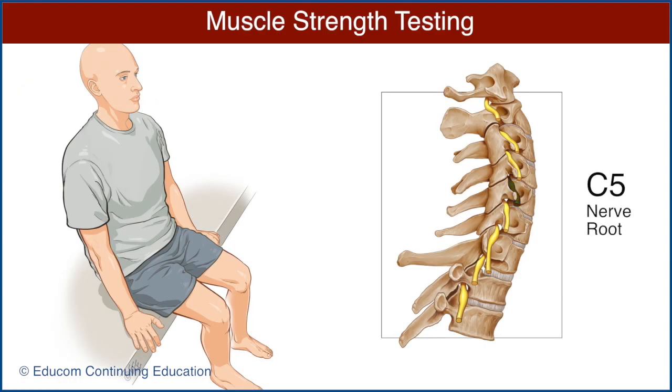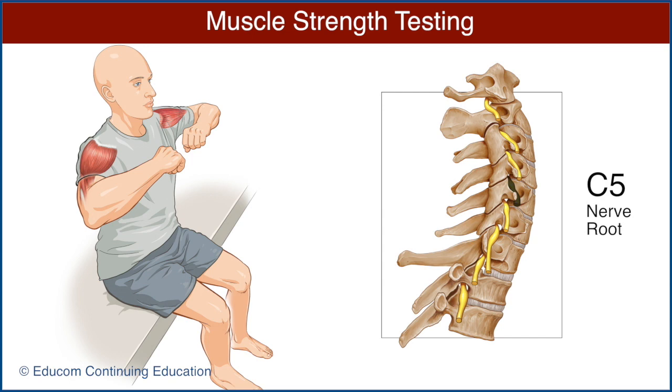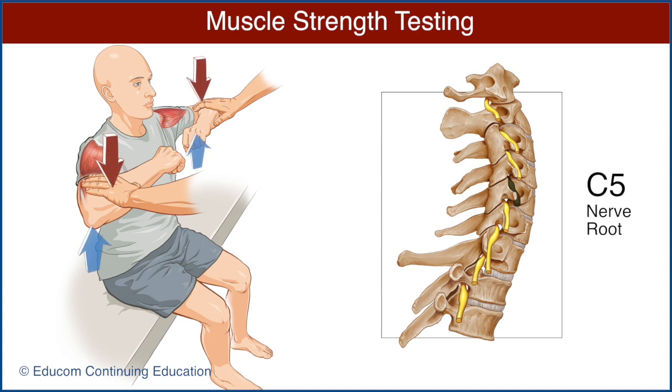The C5 nerve root is best examined by testing the strength of the deltoid muscle. Ask the patient to abduct the shoulders to 90 degrees. Place your hands over the elbows and ask the patient to maintain shoulder abduction as you press downwards. Compare the strength of shoulder abduction on each side.